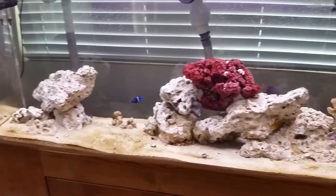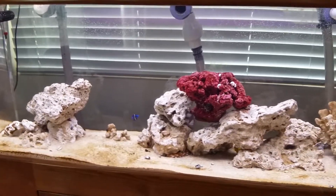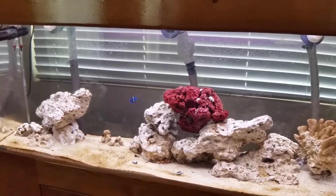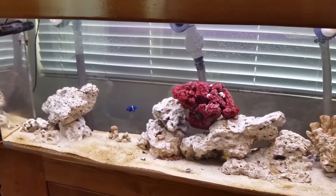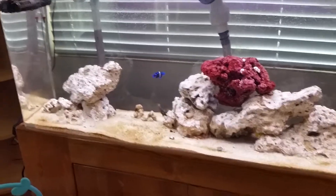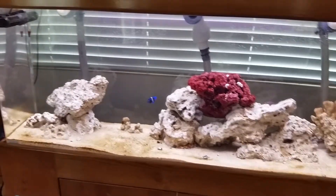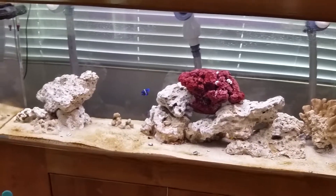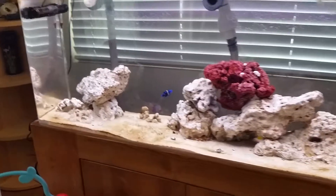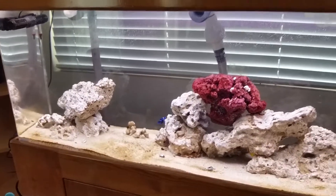I have no invertebrates that would use up the alkalinity. I still want to do water exchanges regularly even with my nitrates low, just to replace trace elements, so I don't have to worry about supplementing calcium or magnesium. I plan on keeping my nitrates low with occasional carbon dosing and keeping my trace elements and calcium and magnesium levels stocked through water changes with natural seawater.